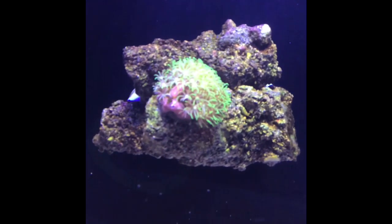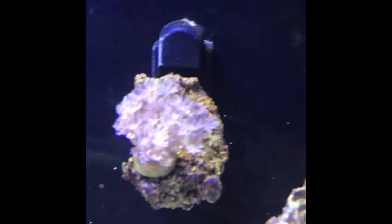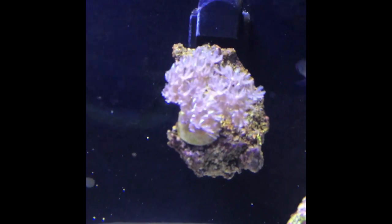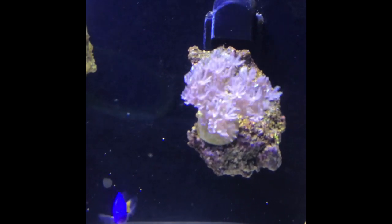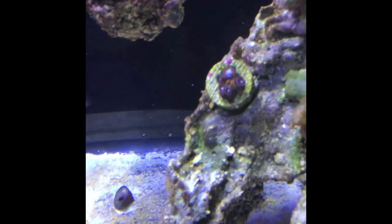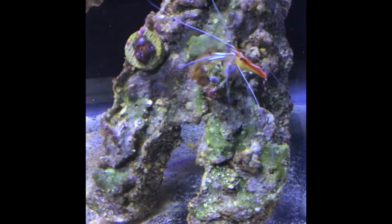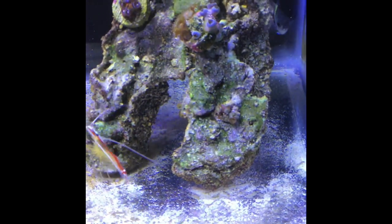I've got some GSP from downstairs up on top of the rock work by itself, and it's doing rather well. These pulsing Xenia — I really took a risk getting these because I wasn't sure if they would make it in a new tank, but here we are. They've been in here for about two weeks and they are just doing great, waving their little hands around. I've also got some Zoas — Dragon Eyes, Fairy Godmothers, campfires, and blow pops from some fragging I did.